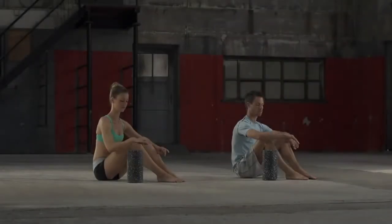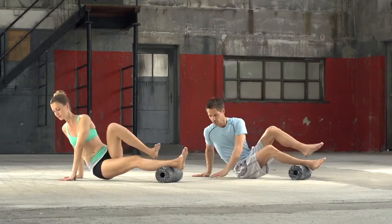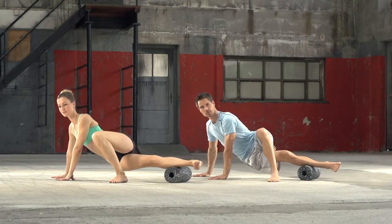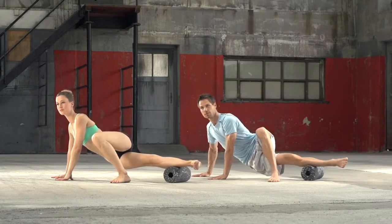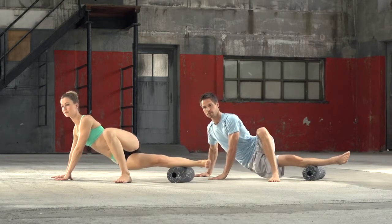Outside lower leg muscles. Place the black roll just above the ankle joint and come into a side plank. Use your arms for support and place the upper leg in front of you. Slowly roll the outside of the lower leg until the knee joint. The leg on the roll stays loose and relaxed.